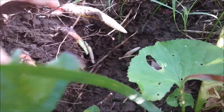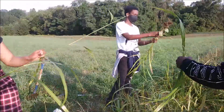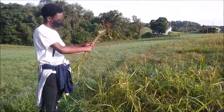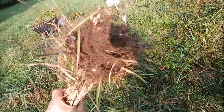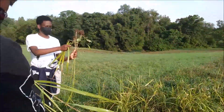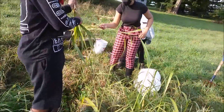There's the problem. These are all left behind rhizomes. Look at those rhizomes.